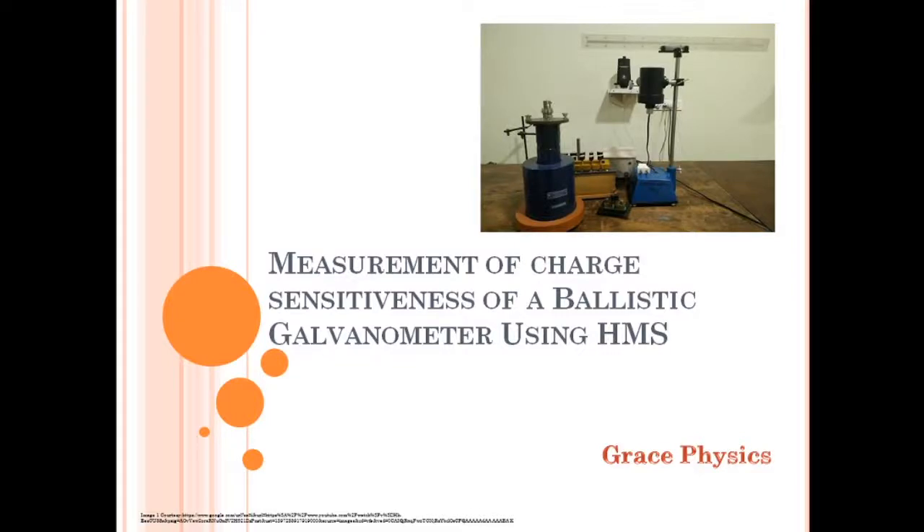Hello friends. This is the measurement of charge-sensitiveness of a ballistic galvanometer using HMS. HMS means Hibbert's Magnetic Standard.